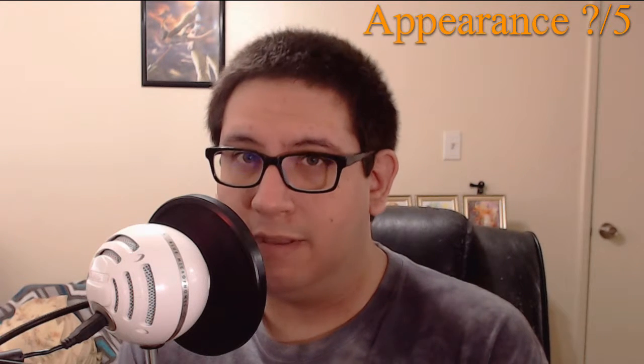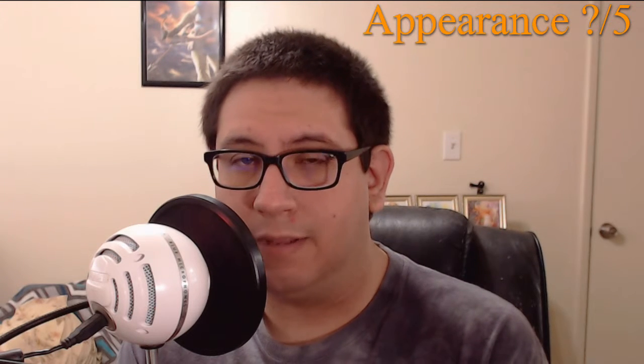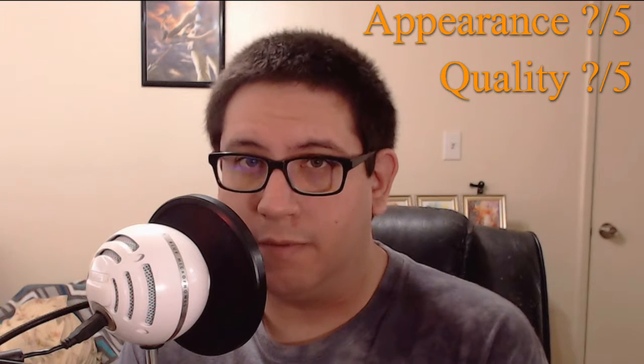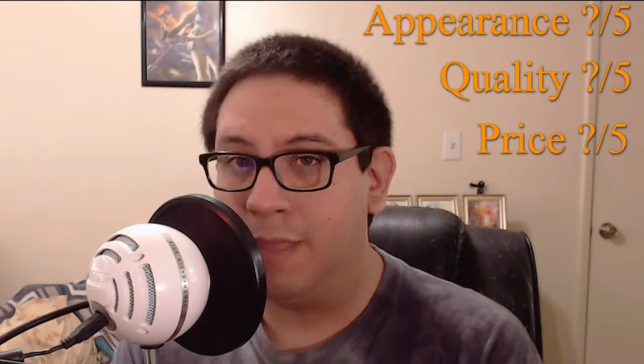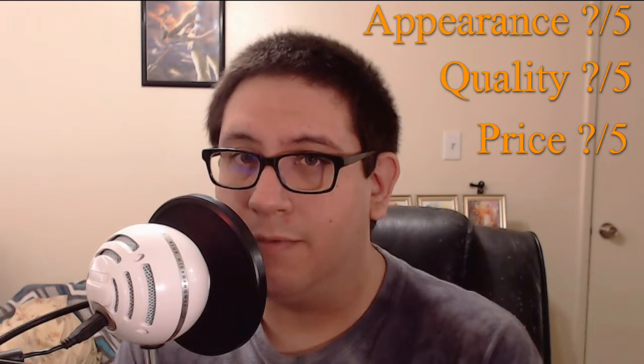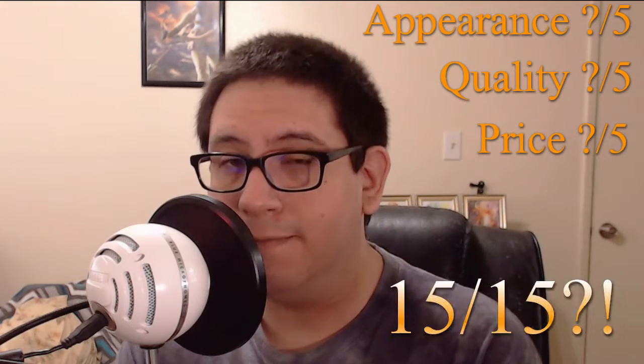I've decided to finally add some rating factors to my reviews so that they have more meaning and make more sense. The first factor is going to be based on packaging and appearance — does it look pleasing to the eye, is it easy to spot in the aisle, et cetera. The second factor is about the taste or overall quality of the product. The third factor is about how much you paid for it, not including tax. That means each product I review can have a maximum point value of 15 out of 15.